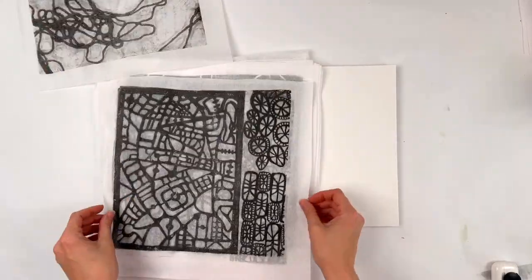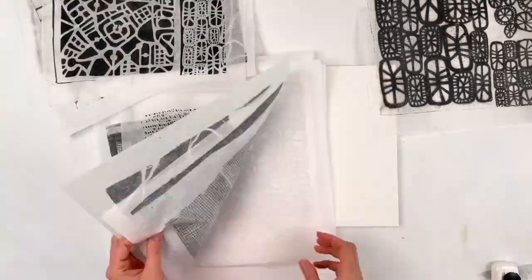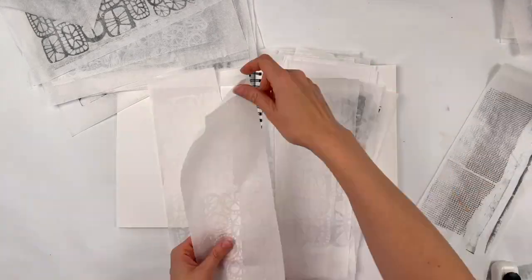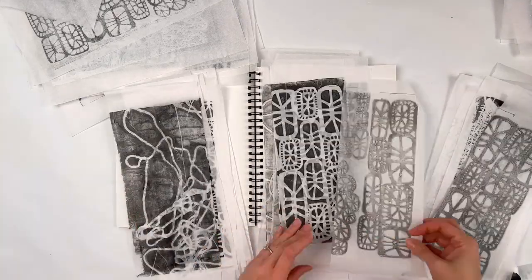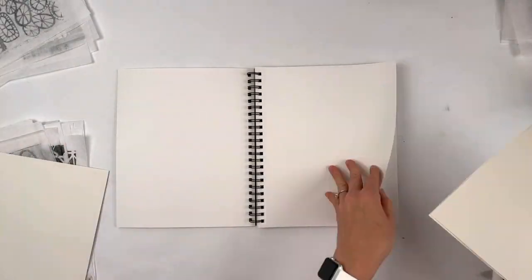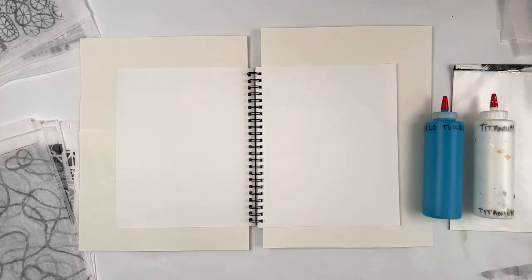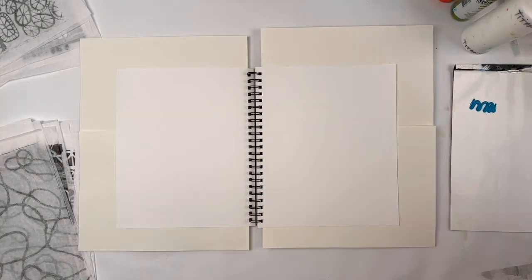Hi everybody, it's Jackie Schomburg-Minen here. I am starting two new mixed media pieces in this sketchbook. Currently, you'll see me going through all the tissue paper prints that I made using the stencils from PM Artist Studio. I will put a link to them in the description. I love their stencils. A lot of the other work I did was just freestyle gel plate paper, but I wanted to see how the stencils and some of the other tissue paper would work in a mixed media situation.